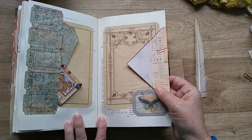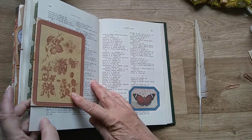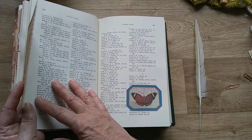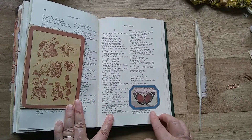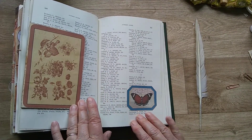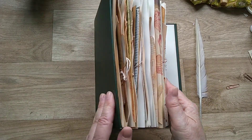Some more journaling space there and a nice big envelope here, with lots of room for tickets and mementos from a day out in the museum. And then a beautiful final image — I've got plenty of space to do some more journaling. I thought I would leave it there because it's quite chunky.